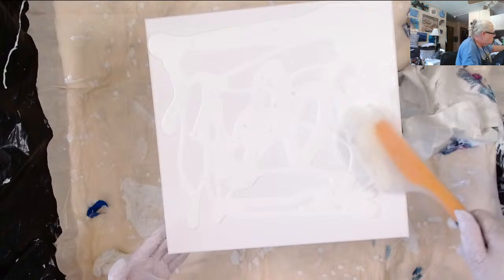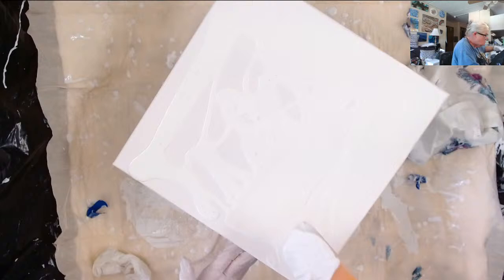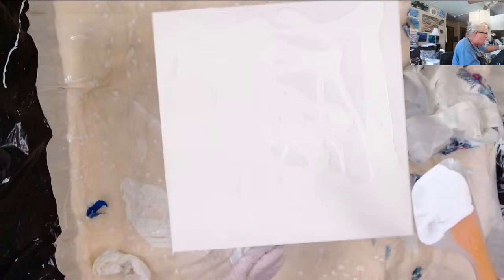Just smoothing it out, getting it all the way up to the edges. I am going to try one thing on this one that I thought about on the other one.